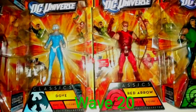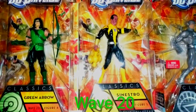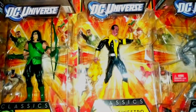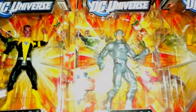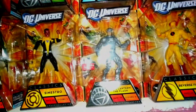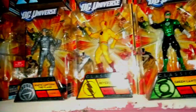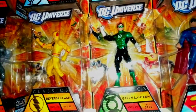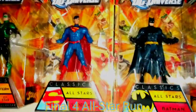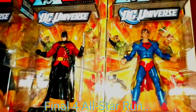Red Arrow, the hooded Green Arrow, the right-proportion Sinestro where they made him tall, White Lantern Flash, Reverse Flash, the metallic Green Lantern, the New 52 Superman and Batman, Red Robin, and Superboy Prime.